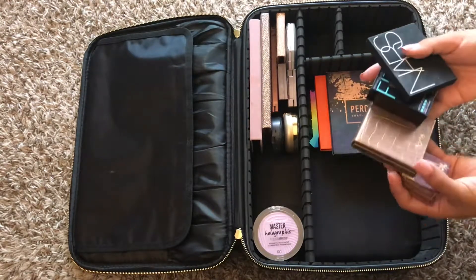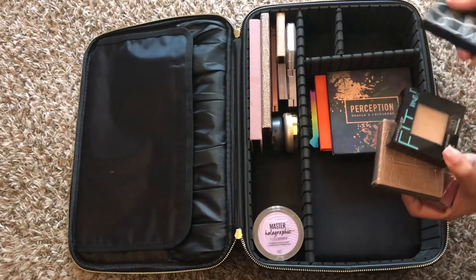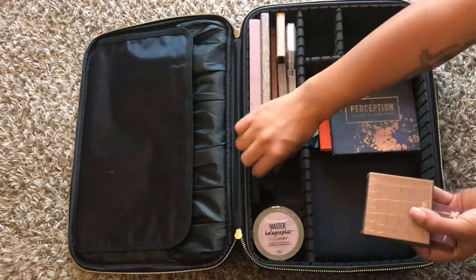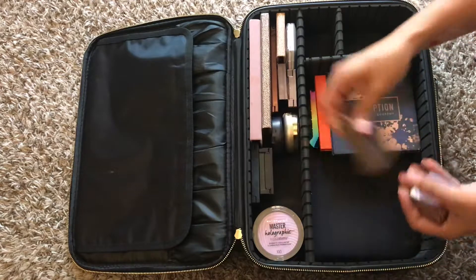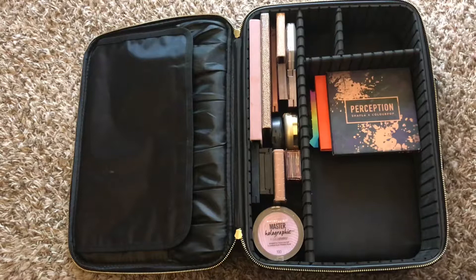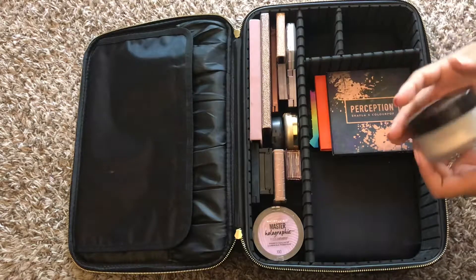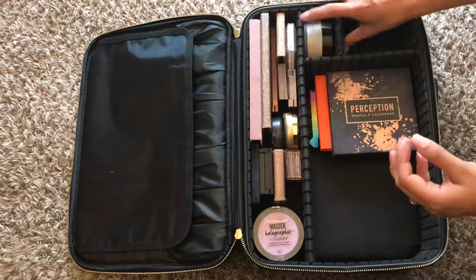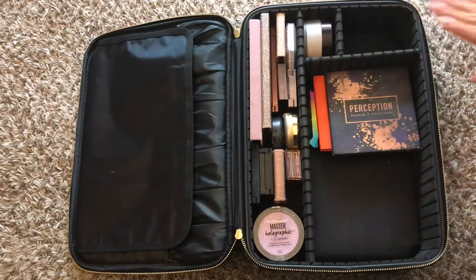Next here I have my bronzers and my pressed powder. These are just my go-tos. I honestly like all of them for different reasons — some have a little bit of shimmer, some are a little more cool-toned, and some are a little more warm-toned. Next is my Laura Mercier Translucent Powder, and it fits perfectly in the little slot I created for it. We need to protect that at all costs, so it's going there and it's not moving.